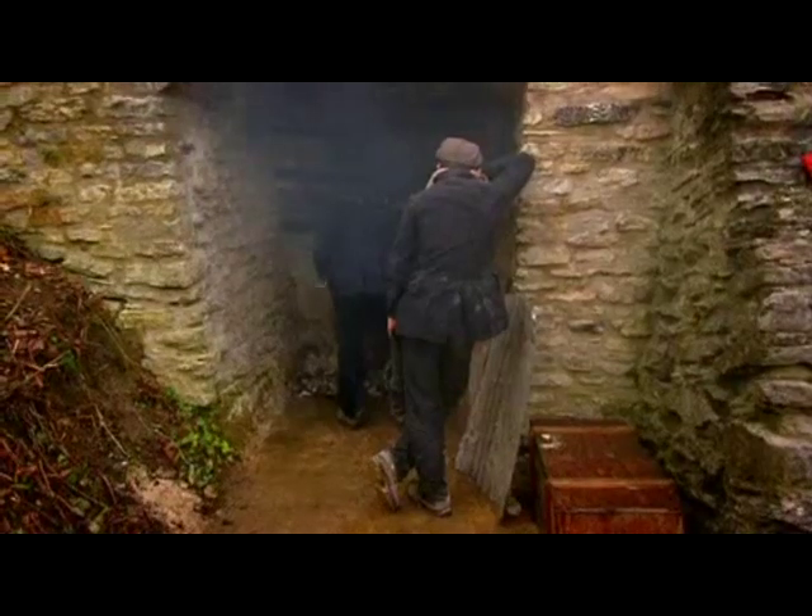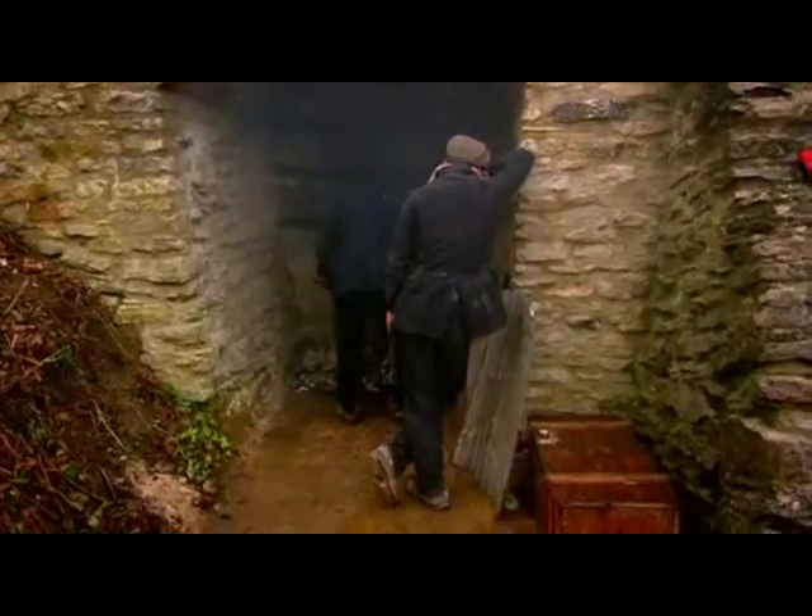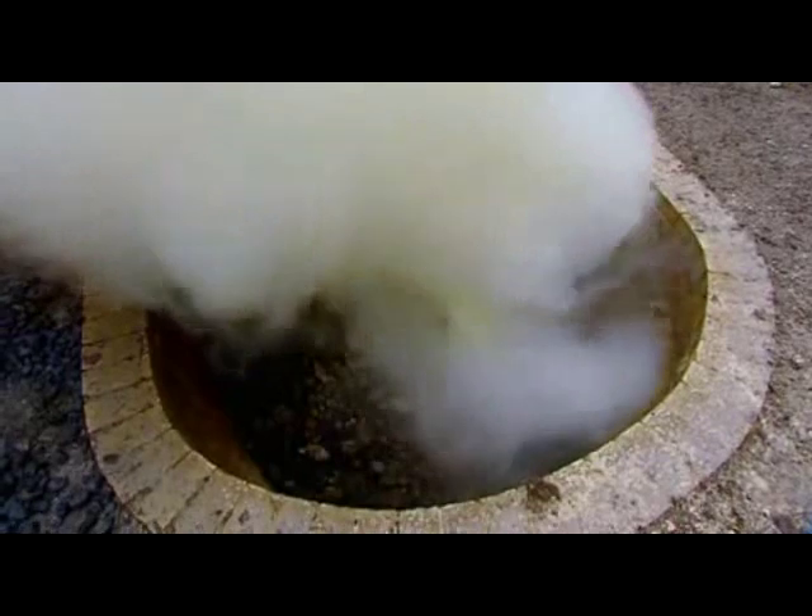They need to get as much air into the kiln as possible to make it burn hotter. If the fire goes out now, it would be disastrous.